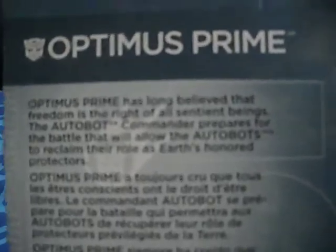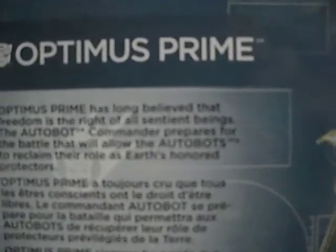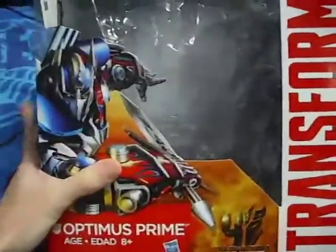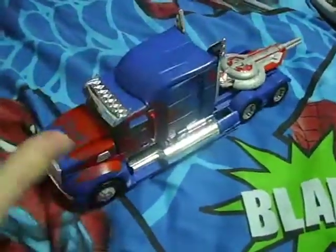Optimus Prime has long believed that freedom is the right of all sentient beings. The Autobot commander prepares for the battle that will allow the Autobots to reclaim their role as Earth's honored protectors. You've probably noticed that the toy is not in the package — and no, I did not pay $20 for an empty box. He's already out. Unprecedented. Let's get this review started in Vehicle Mode.